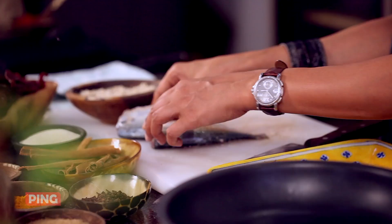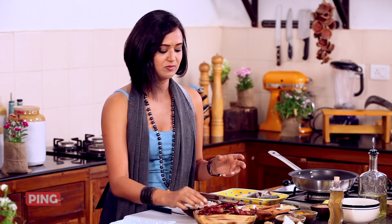So the first thing that you need to do for a good risotto is to actually take some chillies. You've got your Kashmiri red chillies and you soak them in hot water or warm water really, to make it soft and moist enough to go into the grinder.